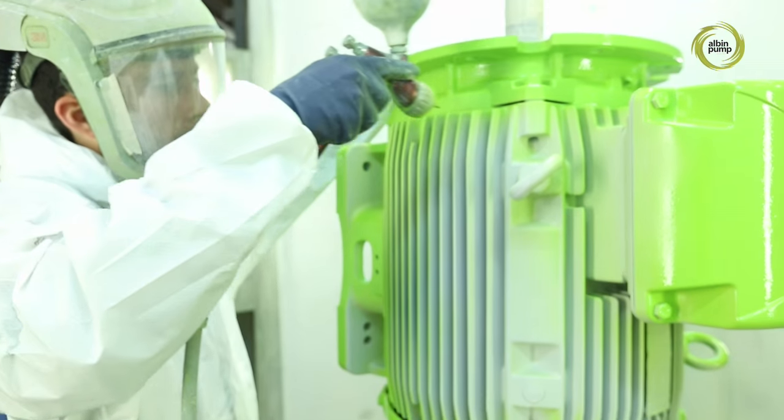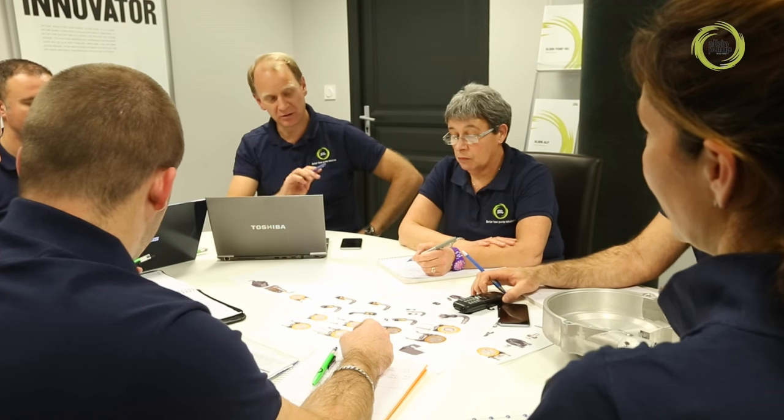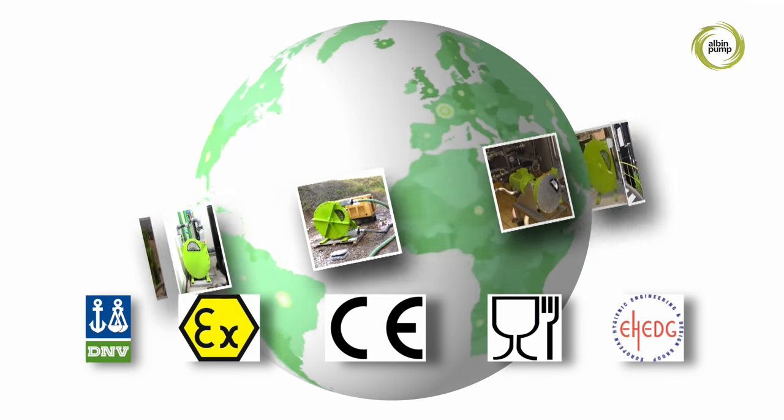Today, with our human and technical resources, our acknowledged skills, our in-depth knowledge of demanding markets, we are an invaluable partner to industries on a permanent development quest for excellence.